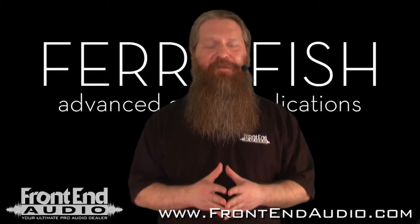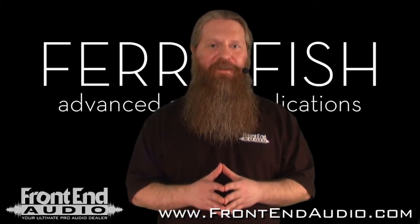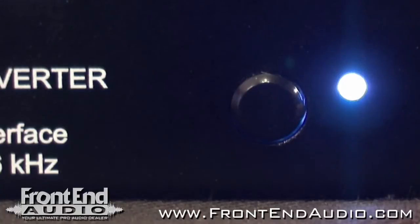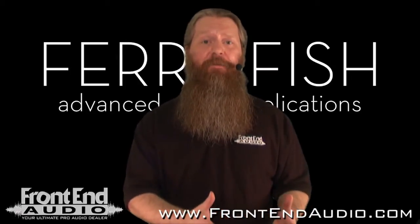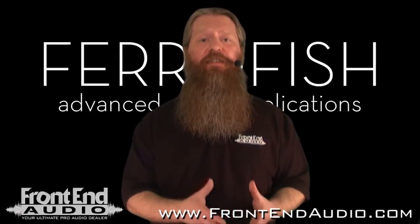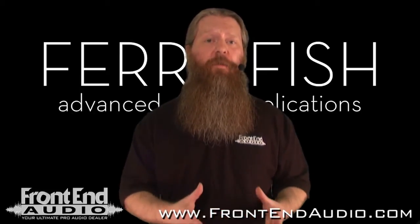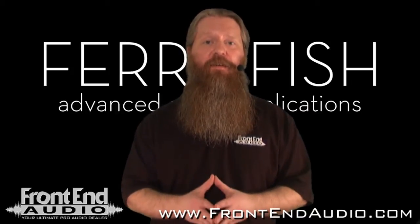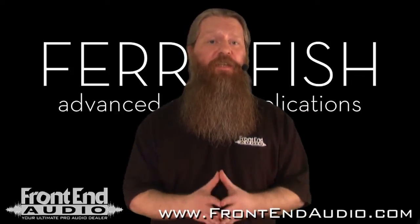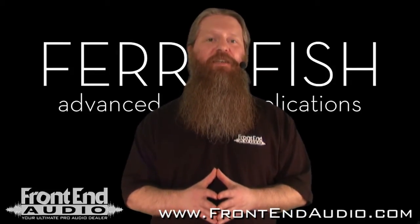Last but not least, you have the power button. You might ask, what's so special about a power button? Well, this one is actually like a mini circuit breaker. Say you're in your studio and a blackout kills power to all your gear — with the A16, because power was cut without disengaging the power switch, that switch flips like a circuit breaker and it won't let you turn the unit back on until all residual electricity has dissipated from the unit, protecting it from a surge that could damage it. It's a neat feature, and one that makes you think: why hasn't this been done sooner?